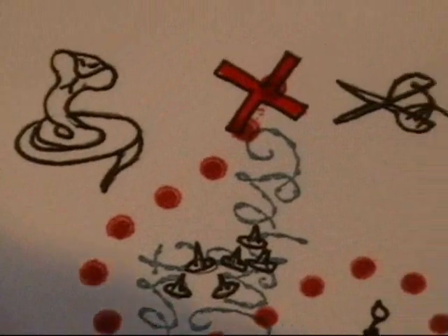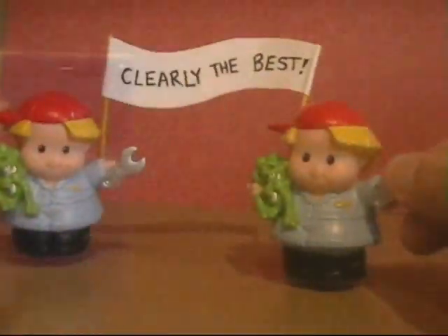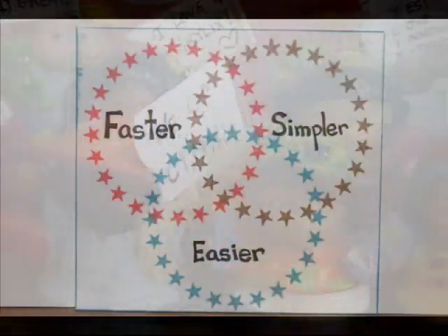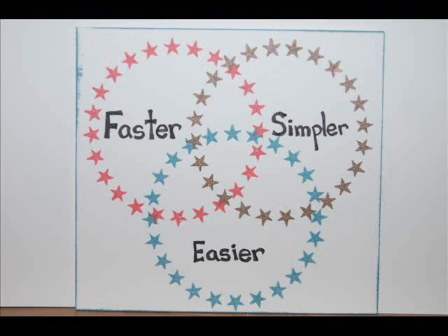Well Melanie, it looks like Team Acrylic has swept this year's Stamp Olympics. Not surprising, Jim — those acrylic stamps make a fantastic team. Well folks, until next time, remember the Stamp Olympics motto: Faster, Simpler, Easier.